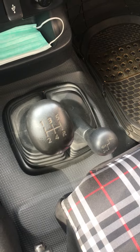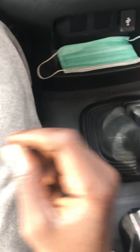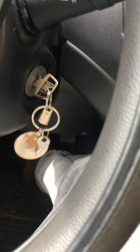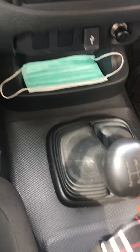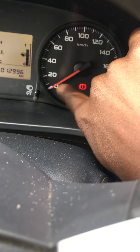So let's say, for you to start — this is not an automatic, this is a manual car. So to start it, you've got to match the clutch here, then boom, and that's it.